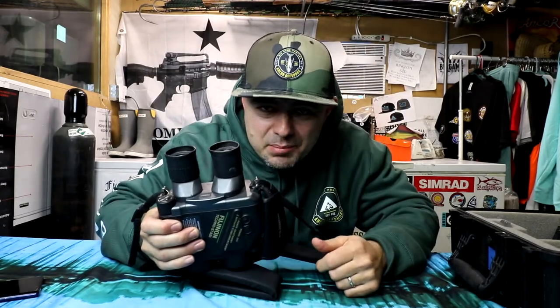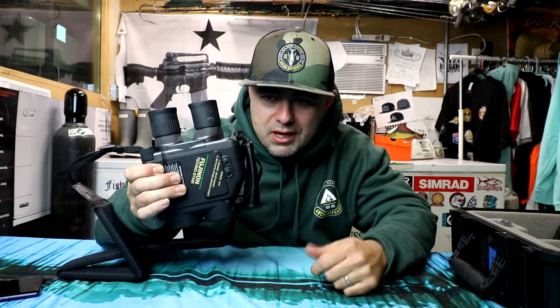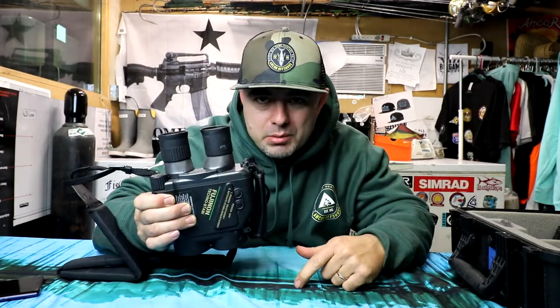Land Ahoy! In today's episode of Hustle and Fish, we're going to be talking about gyros, specifically the Fuji Non-Techno stubbies.